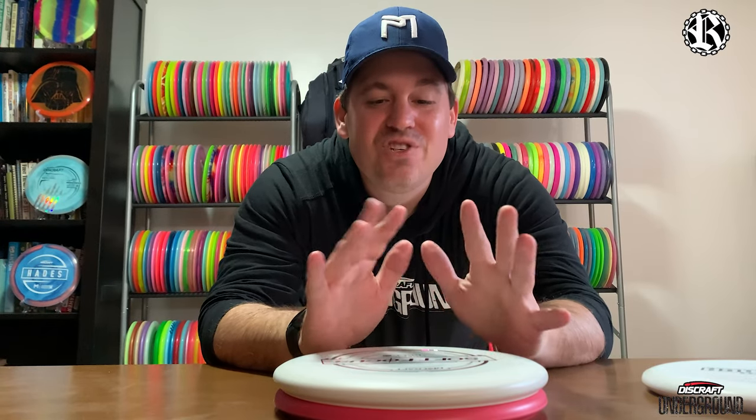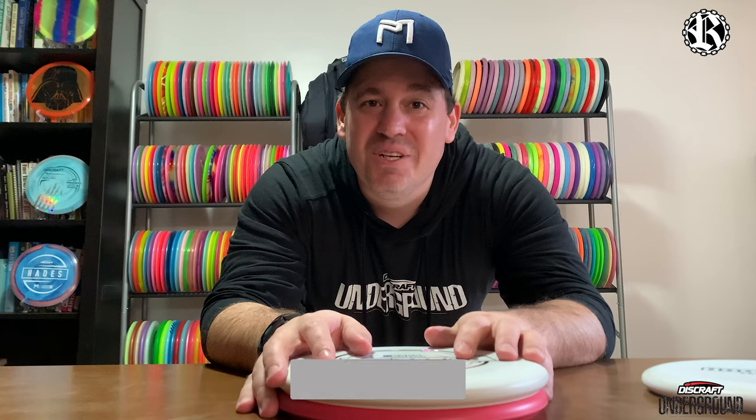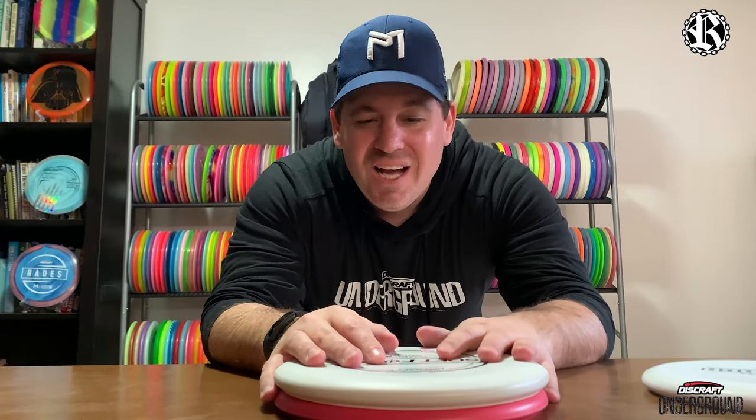Things are warming up, spring is in the air, so I'm hoping I'll be able to get the durability video out to you guys soon. Thank you all again so much — until next time, keep banging them chains.